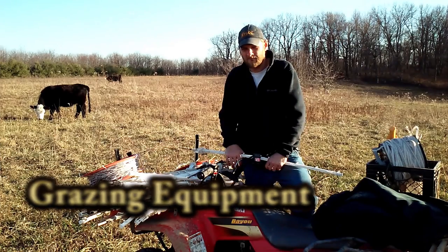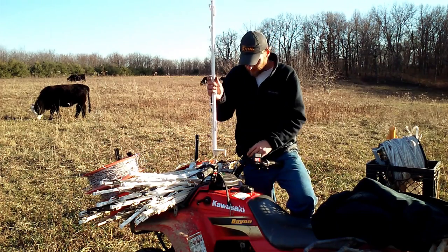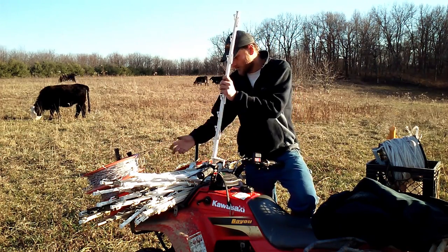The biggest things you're going to need the most of are your poly stakes and your poly wire.